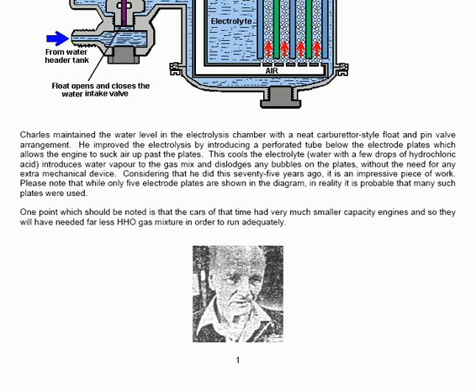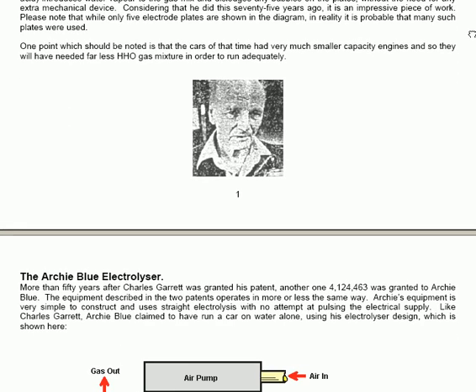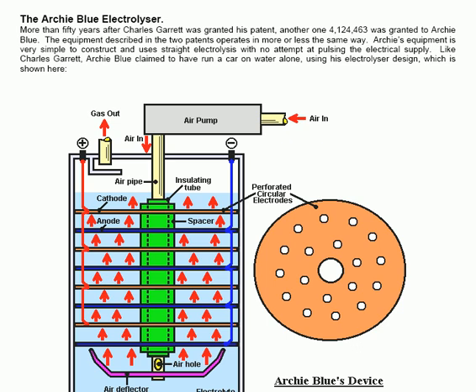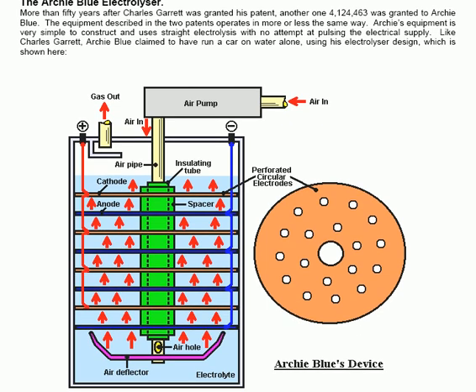There is another electrolyser which operates on very similar principles, though it doesn't look anything like the previous electrolyser-cum-carburetor. The Archie Blue electrolyser is made from cylindrical containers with disc electrodes inside them. More than fifty years after Charles Garrett was granted his patent, another one — patent number 4124463 — was granted to Archie Blue. The equipment described in the two patents operates in more or less the same way.